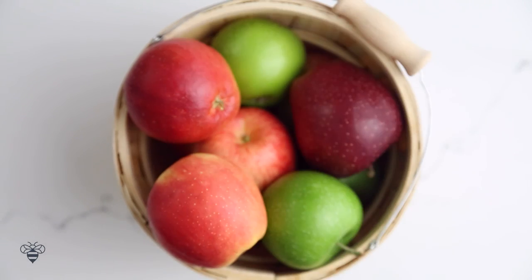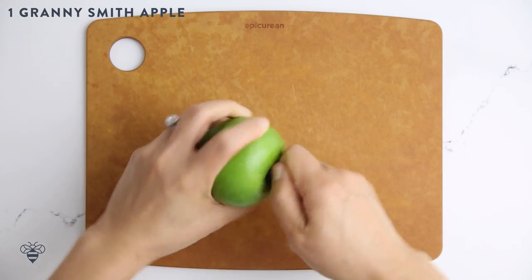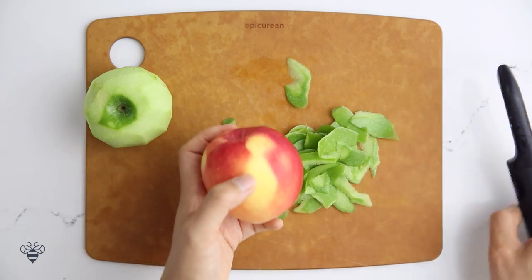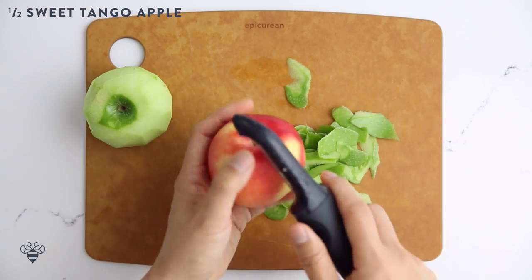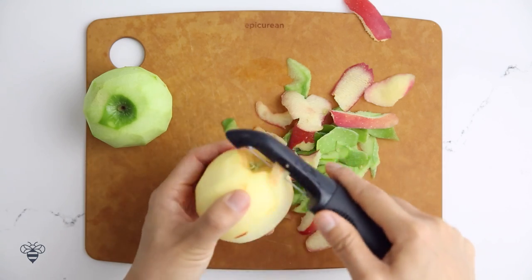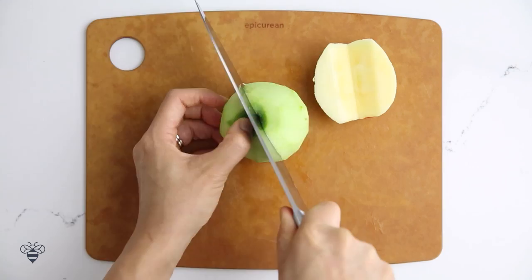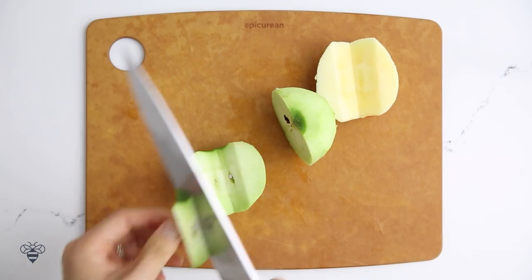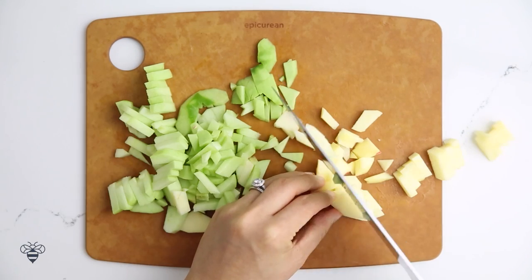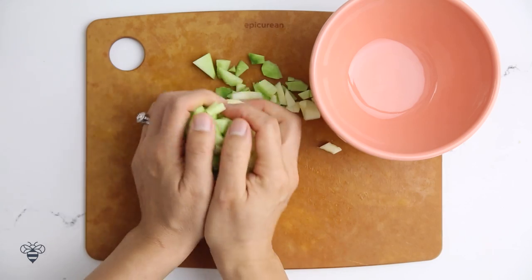Apples! They're apple-y-licious. I'm using a Granny Smith apple here. First I'll de-stem it and then peel it. Now I'm using another apple but only half of it — this is a Sweet Tango. It's tart with citrus and spicy notes, and I'll peel this one too. I'll cut it in half, core it, core my Granny Smith apple, and then slice them into chunks. For this recipe, I'm going to cut them into very small pieces because I want them to fit into my pie shapes. Transfer to a bowl.